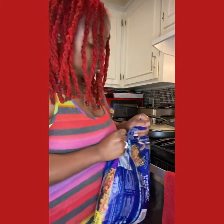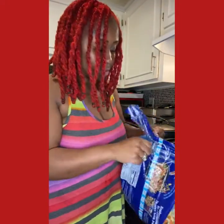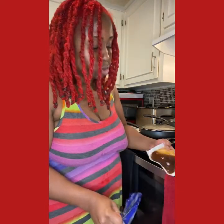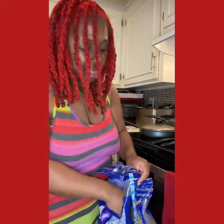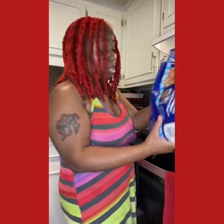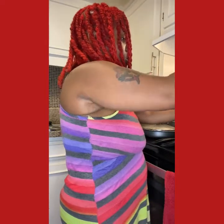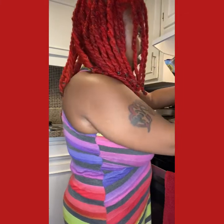Me and my husband love bell peppers and onions — if you watch my cooking videos you already know we put it on everything. We literally ran out of bell peppers, onions, and extra green beans. If you stock up on bell peppers and onions they're going to get molded and spoil — I already tried it. Don't stock up on fruits and vegetables; I learned my lesson.